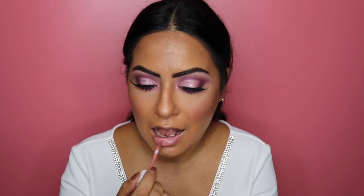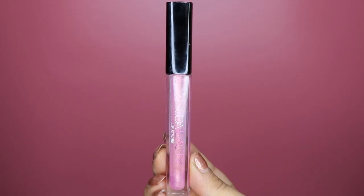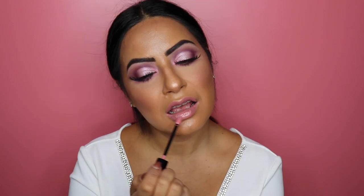To finish today's makeup look I'm using two different lipsticks: first the Dose of Colors Liquid Matte Lipstick in the shade Lazy Daisy, then topping it up with the Huda Beauty Lip Strobe in the shade Snobby.